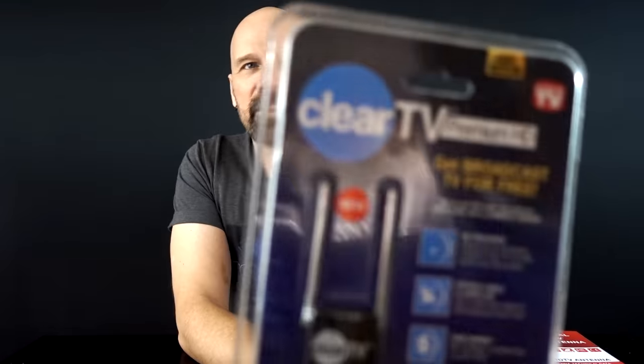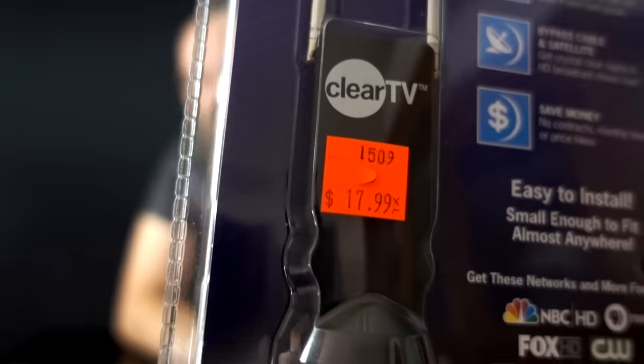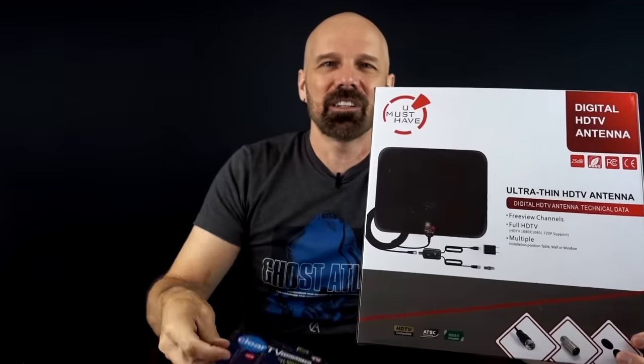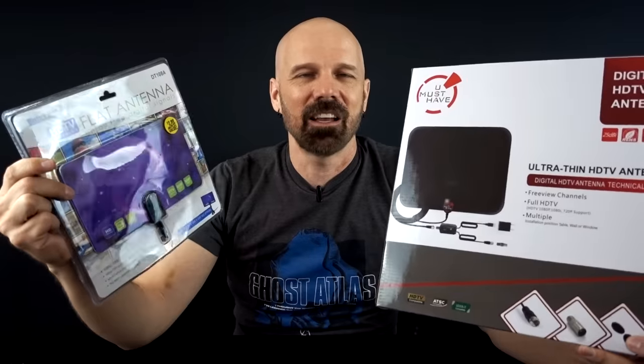I've got three contestants here. Number one, I paid a whopping $3 for this one at the $0.99 store — I hate when they do that. Next is the latest edition of the As Seen on TV Clear TV. This is the newest version I could find; I paid $18 for that. And finally I picked a popular one on Amazon — the Amplify TV antenna, about $27. Let's see if there's a big difference between the cheap and expensive ones.